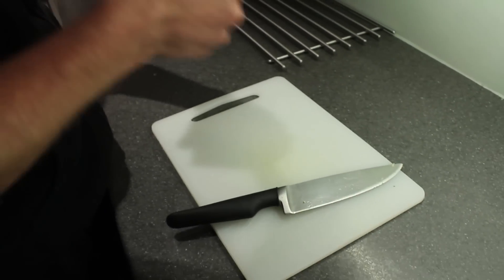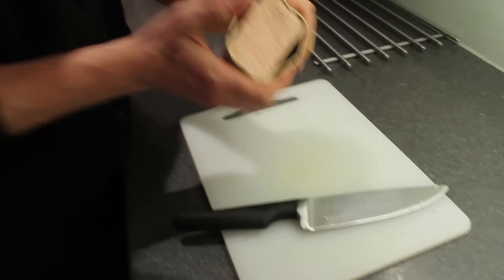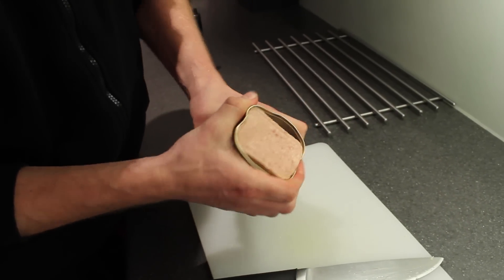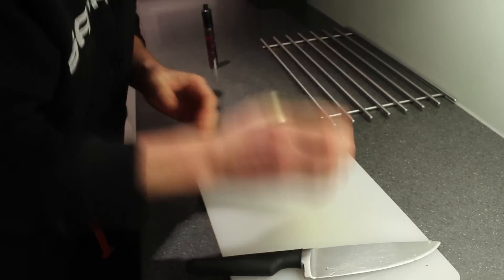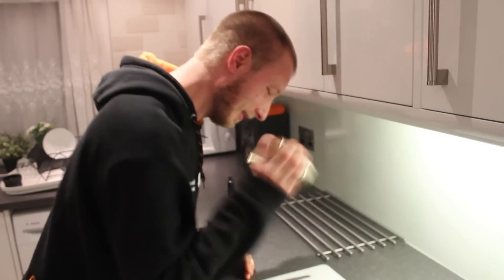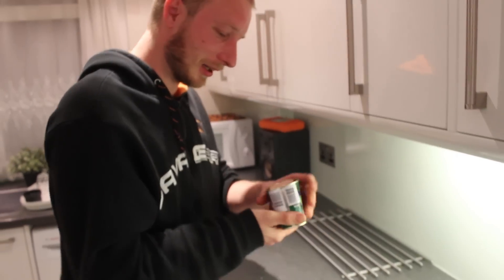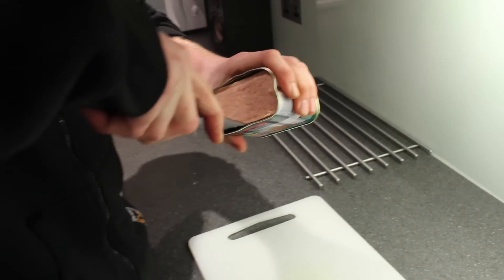We've got the bacon grill. So what we're going to do is get the bacon grill out of the tin. There's a fine technique to doing this — you just squeeze the tin. You hear that sloppy sound? That means it's not working. So edit this bit out. Can't get it out of the tin. I think that's what you call a fail.